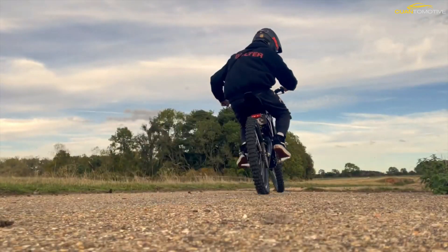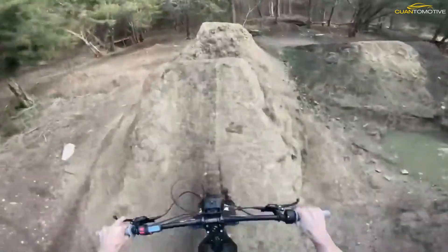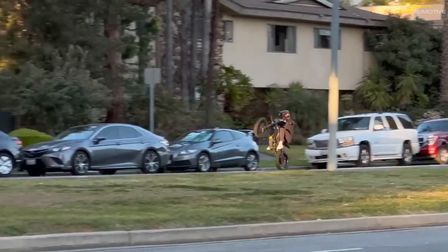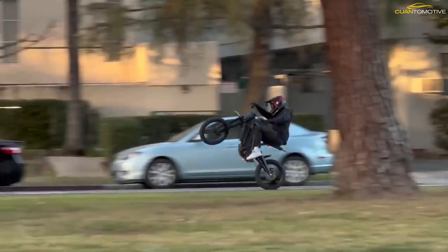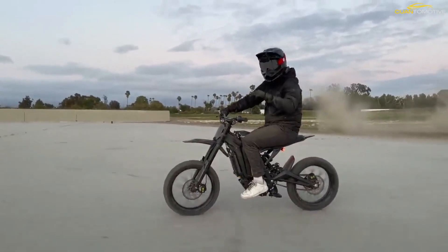As with nearly anything constructed in China, quality of craftsmanship is always suspect, but the Light BX seems to be built well enough — we had no issues with it, though we only had the bike for a short time. The Sur Ron isn't a true dirt bike and it's not really a mountain bike either; categorizing the Light BX is its only real struggle.